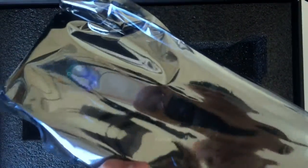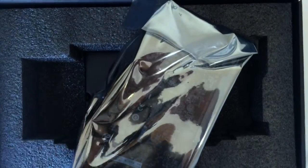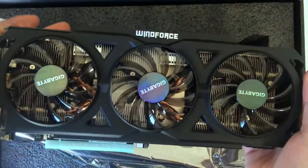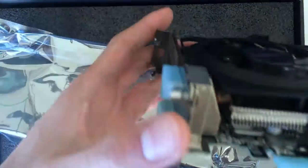Now we'll get to the graphics card — let me ground myself out once again. It's in an anti-static bag, so we should be good. Let me break the seal. The seal is broken! It's a hefty card, guys — a very big card, probably the longest card I've ever seen. Here it is — the Windforce R9 270X. I'll show you guys the specs; it's pretty good.